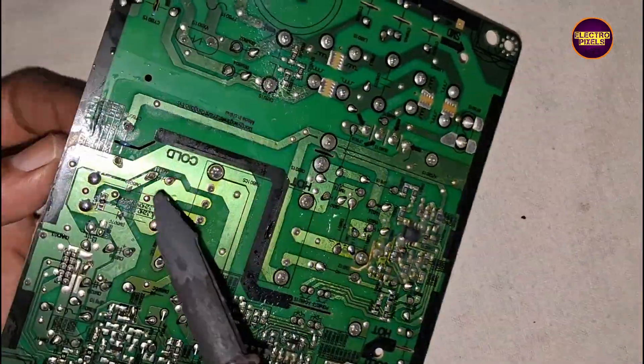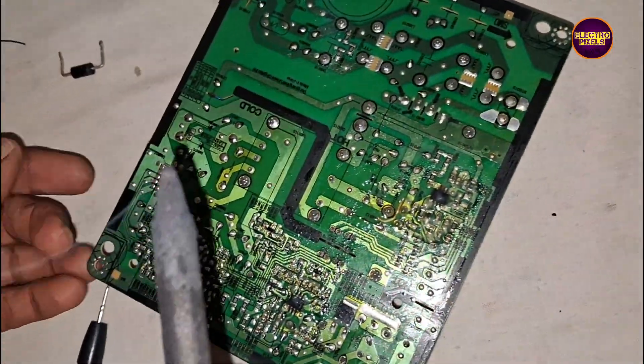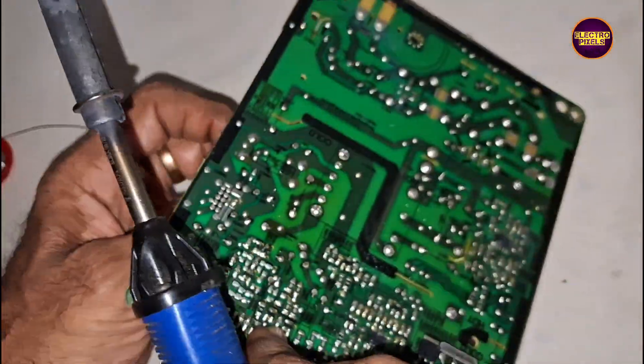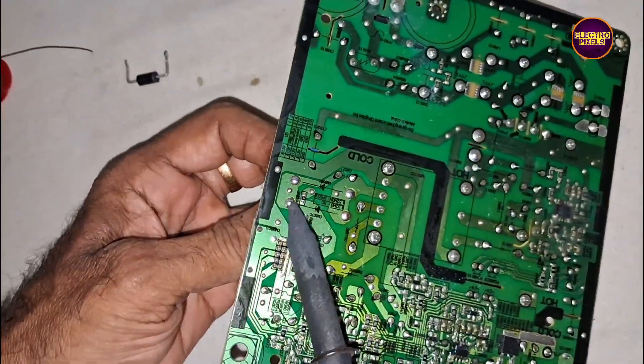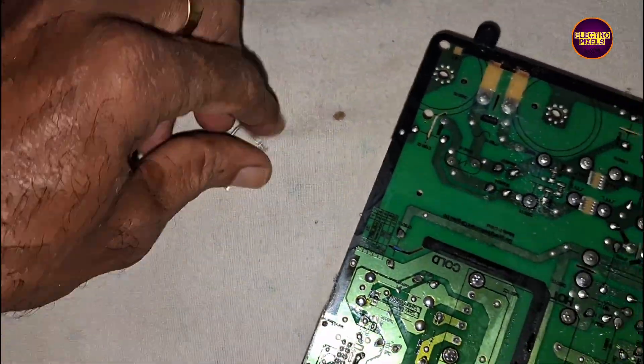Let's see friends, now we remove the diodes. We remove the outside parts and check each component carefully. This is the most important part of the power supply repair process.